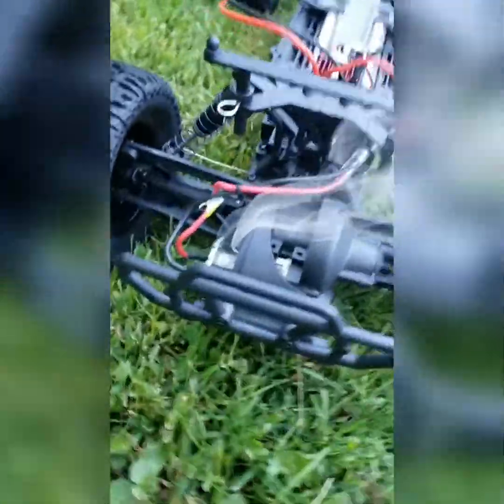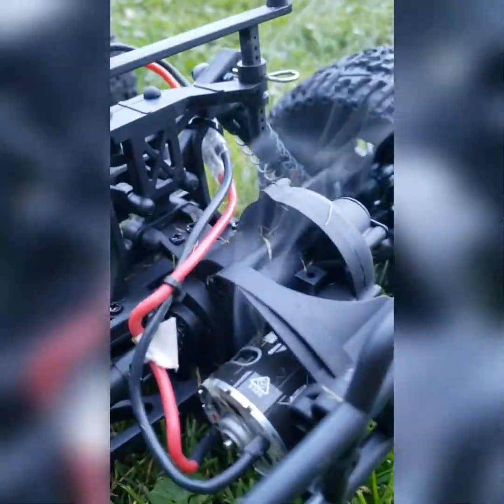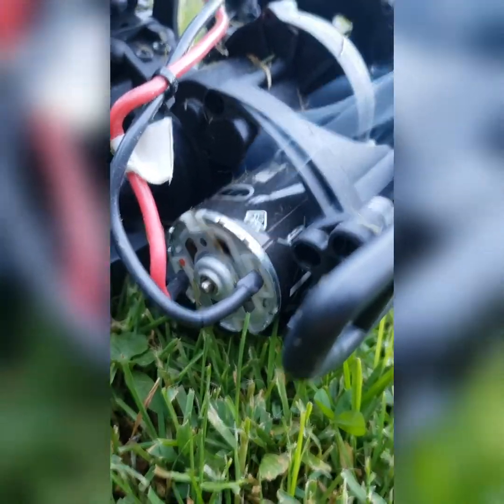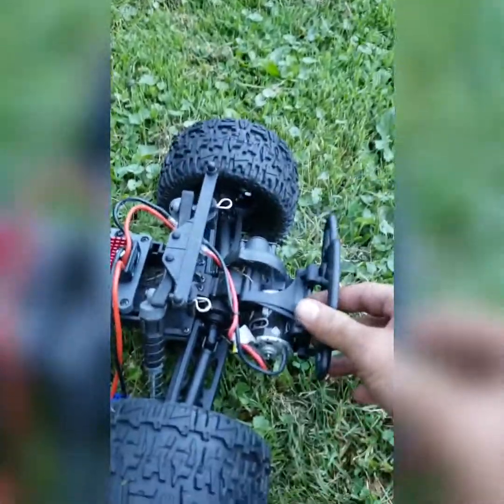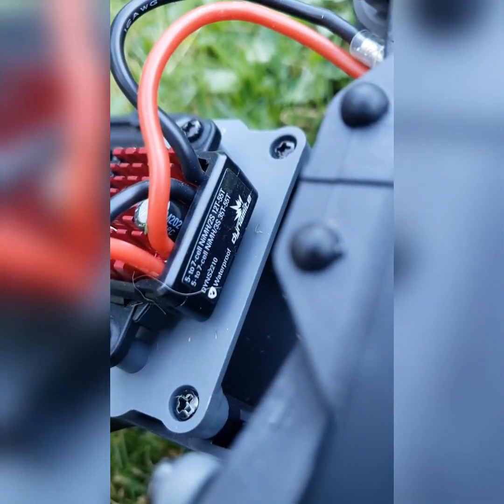Just look at this brand new truck. This motor was junk - it's that ECX. That's crazy, it's a good thing I got that 4000kV. I can't believe this just happened - this is my first time running it. Yeah, motor's done.